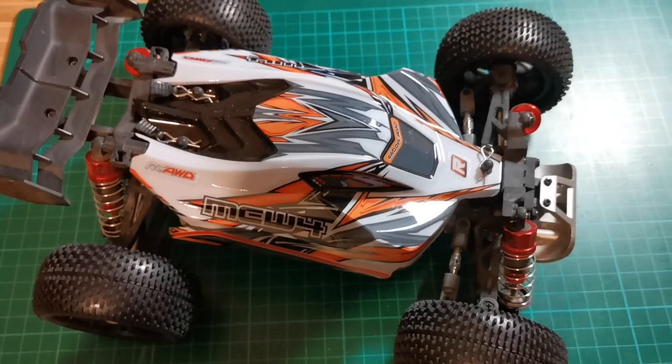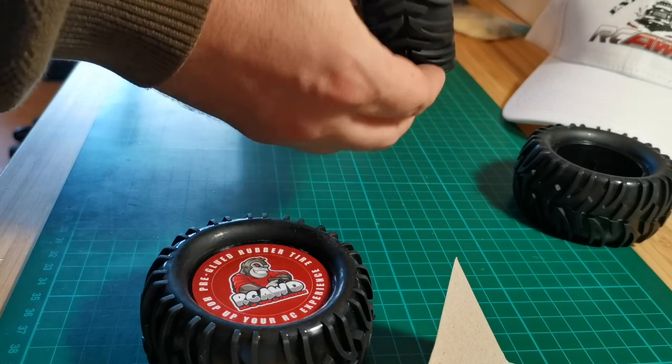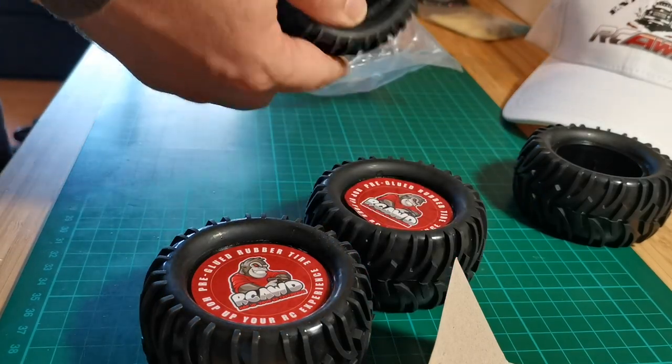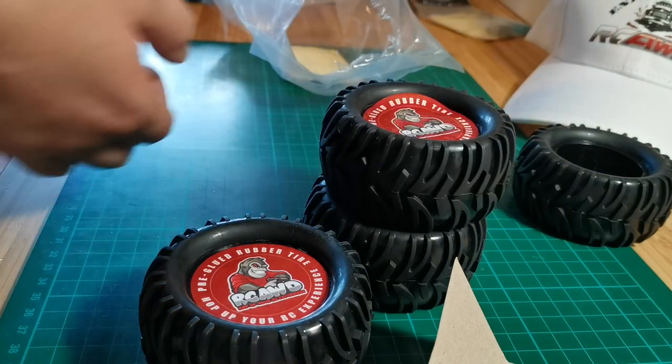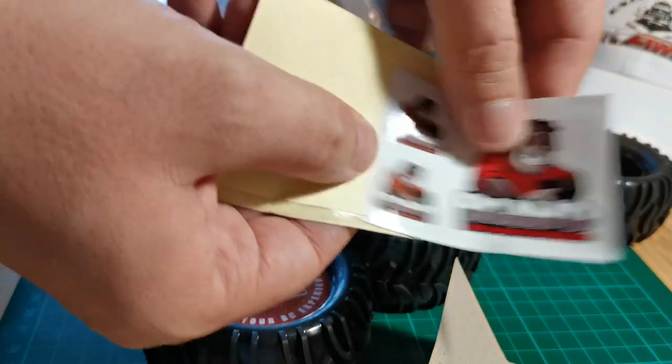All right, let's have a look at the next set of tires. These are like monster truck tires and they feel very rubbery and elastic. RCAWD is promising a 20% increase of grip compared to the stock tires. And more stickers of course.